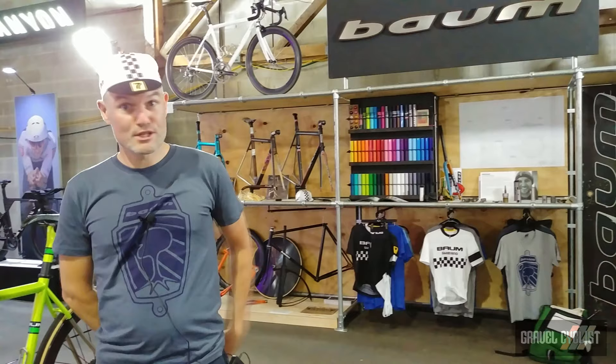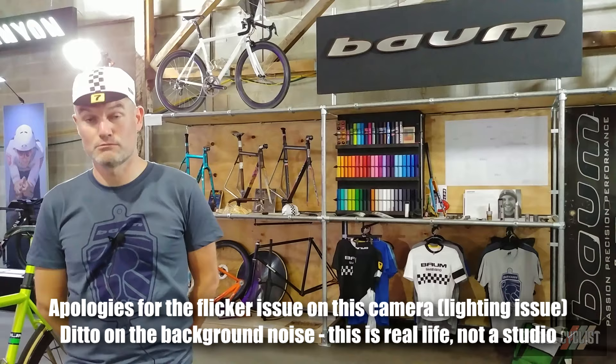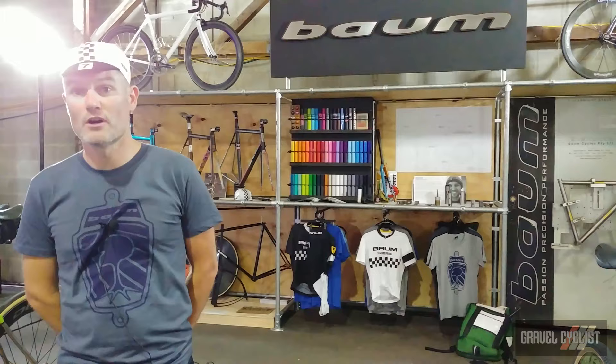Hello, Darren Bourne from Bourne Cycles. I've been building bikes now — this is entering or finishing my third decade. I started as a youngster, so 1989, built a frame as work experience under the guidance of Brian Cross, and haven't stopped building from there.